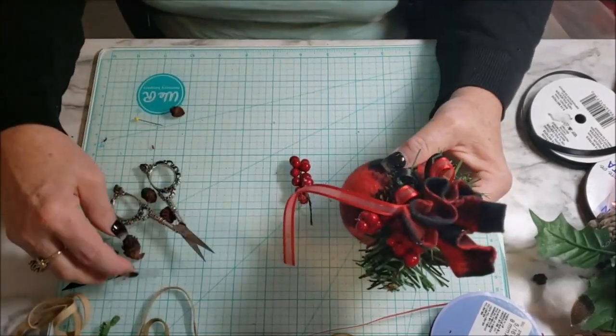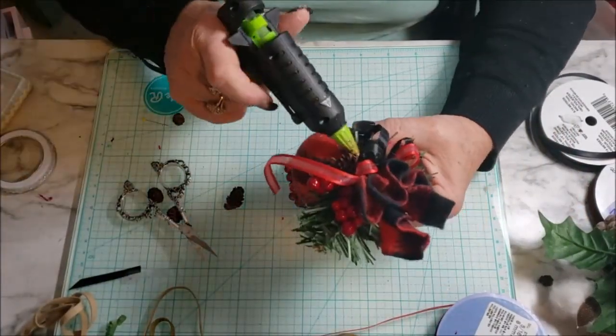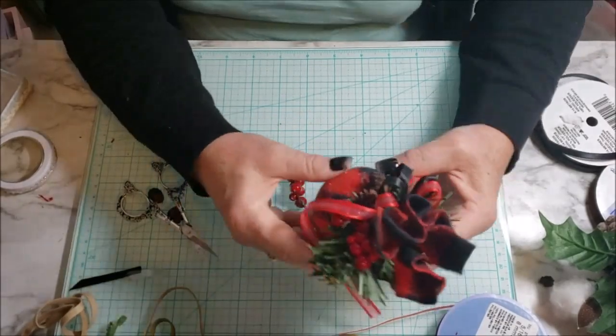I ended up adding some greenery from one of the picks from the Dollar Tree and some of those little tiny pine cones that were so cute. I absolutely love the way this turned out — there was such an elegance to it, and I'm going to be proud to use several of those on my front door wreath.